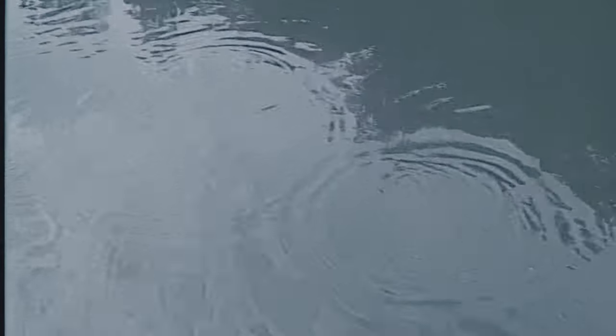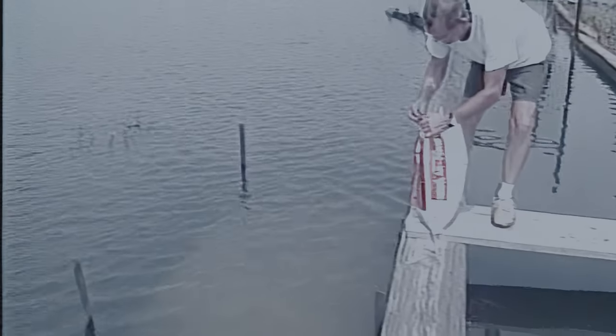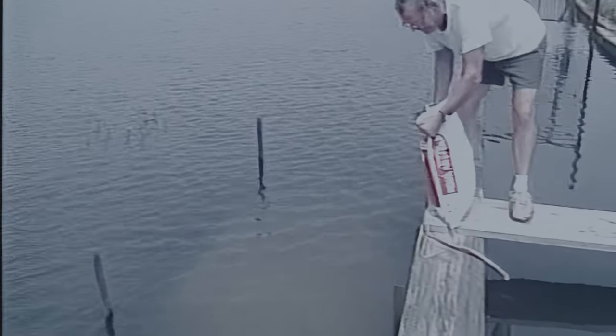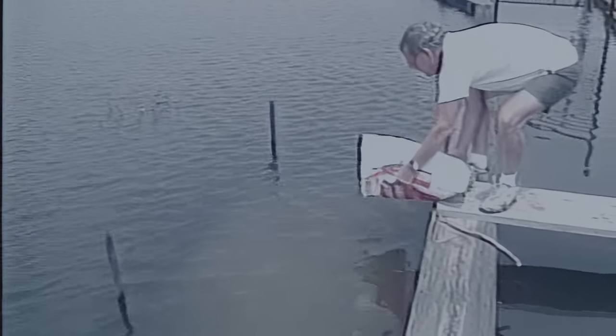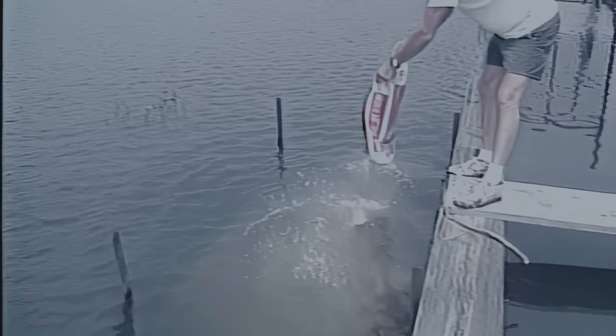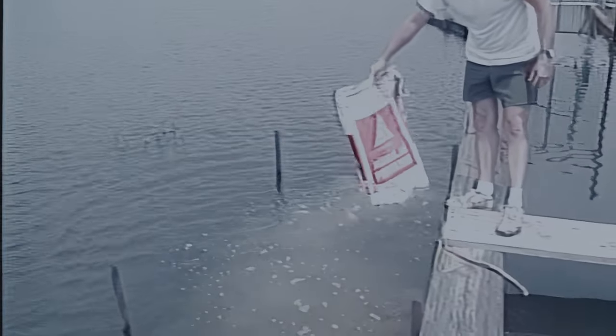Some producers fertilize fry nursery ponds to increase production of zooplankton — microscopic animals that provide an important source of supplementary food for growing fry. Combine enough granular inorganic fertilizer with organic fertilizers to supply a total of one pound of nitrogen and three pounds of phosphate per surface acre when the pond is full. Cottonseed meal, alfalfa hay, or old fish food will work. Begin adding the fertilizer when the first water is pumped in, not when the fry are stocked. Make five additional applications at weekly intervals.